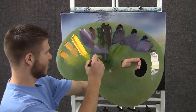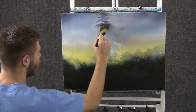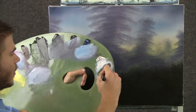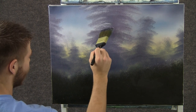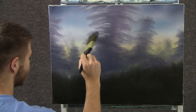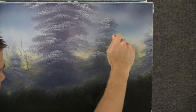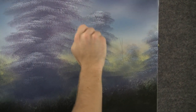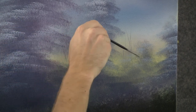Now with a two-inch brush and some purple and white, we can come over here and use the corner and tap, and we get all these nice little tree shapes. Now with some white and a little bit of blue, we can add a small amount of highlight on this tree using the corner of that brush and just tapping down. Now with the script liner and a little bit of light color, we can come right over here and drop in some nice little tree trunks, little sticks or trees that maybe even died. They look real nice silhouetted against all that light in the background.